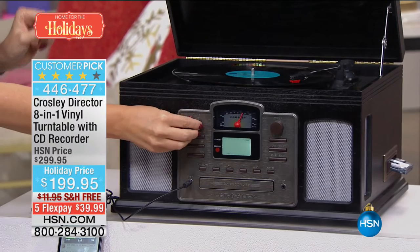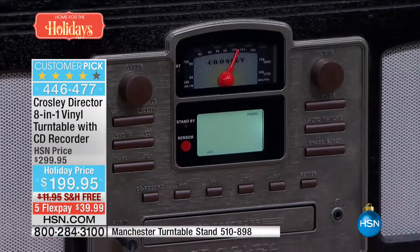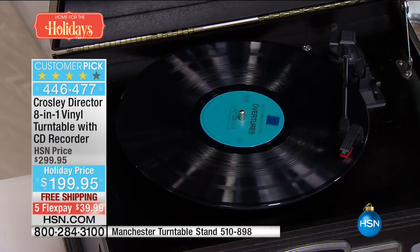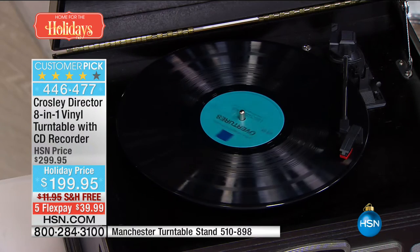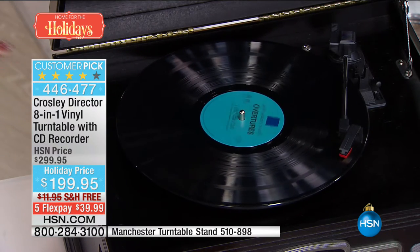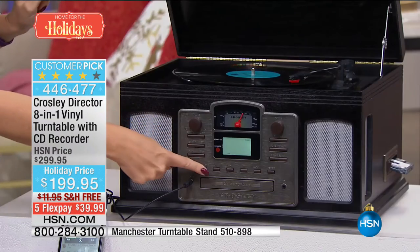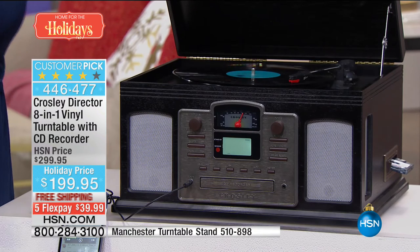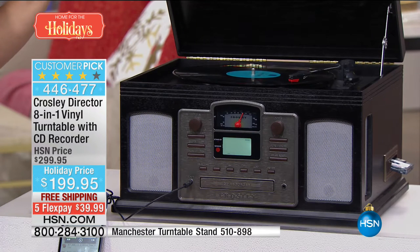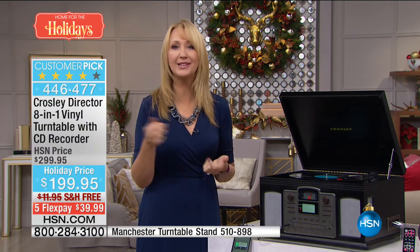We're going to go through all of the features and tell you why all the music lovers on your holiday gift list are going to flip when they get this holiday season. You're going to love giving it because it's $100 off today. This is normally $299, today it is $199.95 with free shipping and handling, and it's even on flex — so you get to bring it home for under $40. Isn't it gorgeous? This is the Crossley Director 2, a huge customer pick at hsn.com. This is meant for you to play and enjoy your music past, present, and future. It's a true eight-in-one with a built-in AM-FM radio, that gorgeous airplane dial built right in. This plays all of your albums, records, old vinyl or new vinyl. This will play 33 and a third, 45, and 78 — all speeds are supported. This will also play your CDs, and it has a cassette tape player as well.